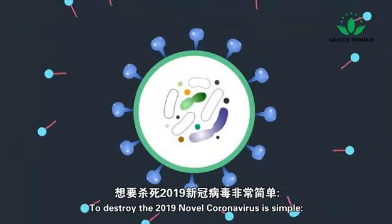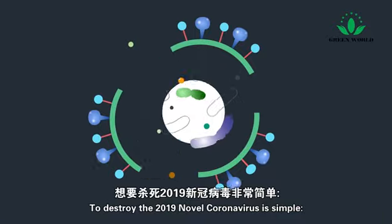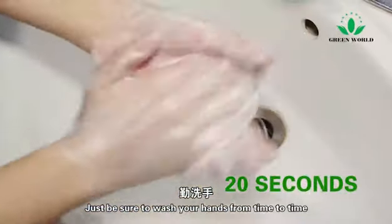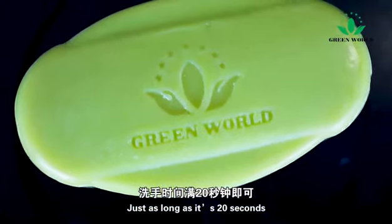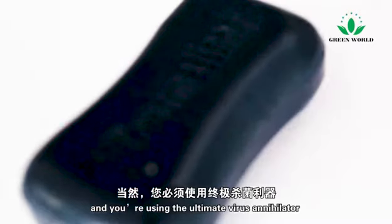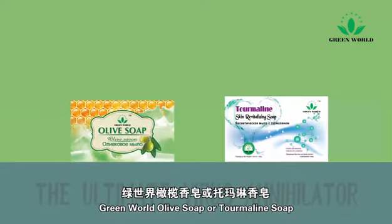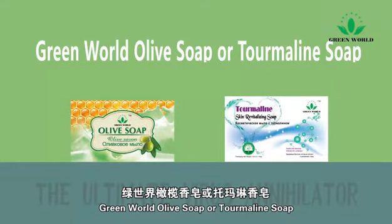To destroy the 2019 novel coronavirus is simple. Just be sure to wash your hands from time to time, for at least 20 seconds, using the ultimate virus annihilator: soap.